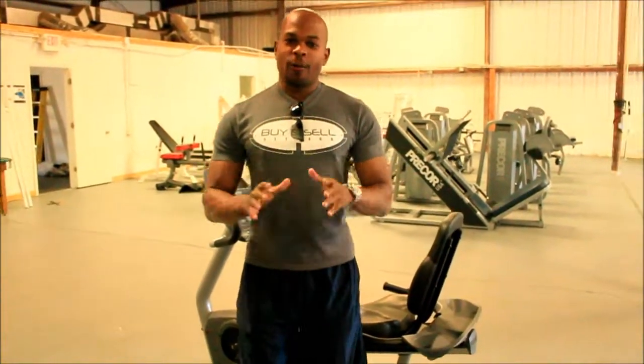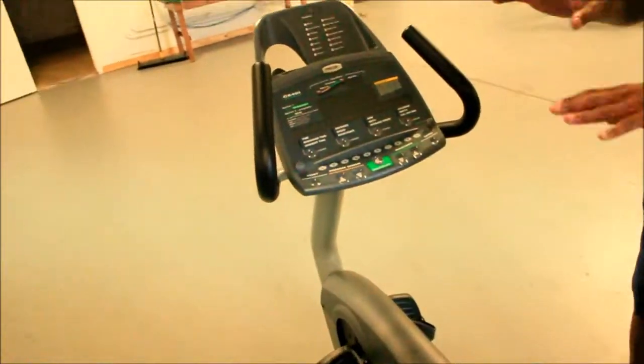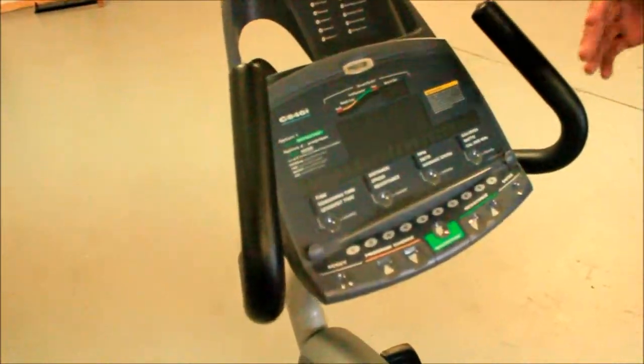Hello, it's Oliver with Fine Cell Fitness, and we have some new inventory to show you today. What we have for you today is the Pre-Core C846i Recumbent Bike. This is a great one to have, whether you're going to a home gym or commercial facility.